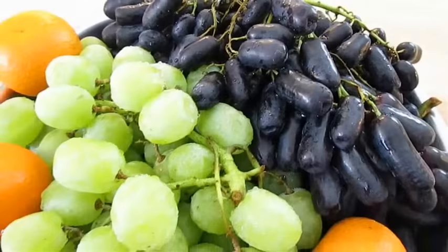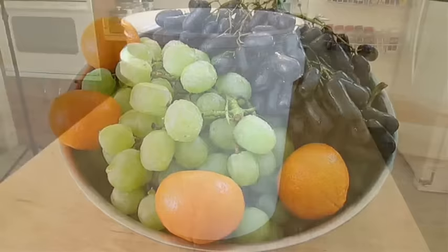Here I've got some black seedless Knorr grapes, some green grapes, and some mandarin oranges.